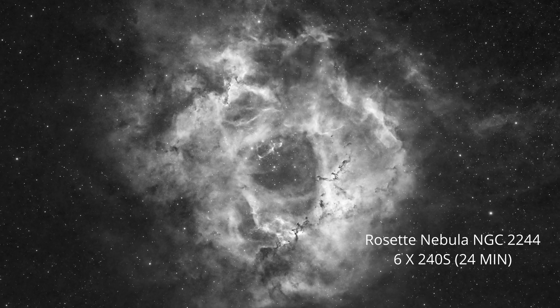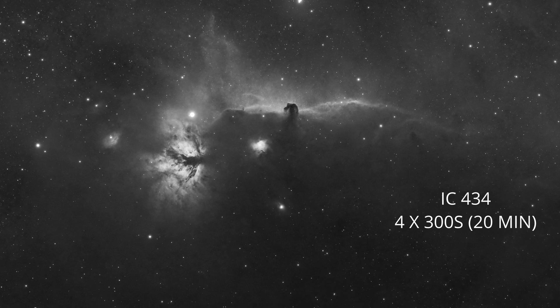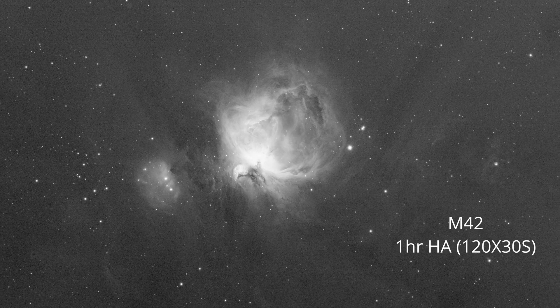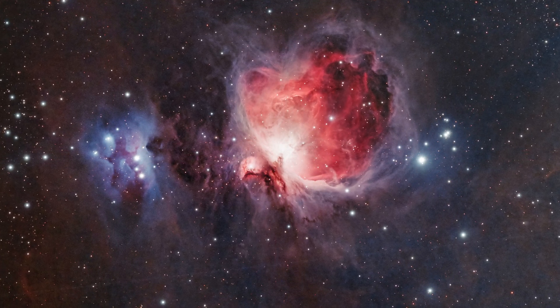Now let's see how the camera performs on short image sessions under 30 minutes using the H-Alpha filter. The image quality was much better than every camera I've used in the past. We can see the results on the Horsehead Nebula and Rose Nebula images. I was very impressed with the quality obtained in such a short time — this kind of result I couldn't achieve with previous cameras. We also have a beautiful capture of the Orion Nebula — one hour in H-Alpha, to which I added another 20 minutes of data and converted it into a color image.